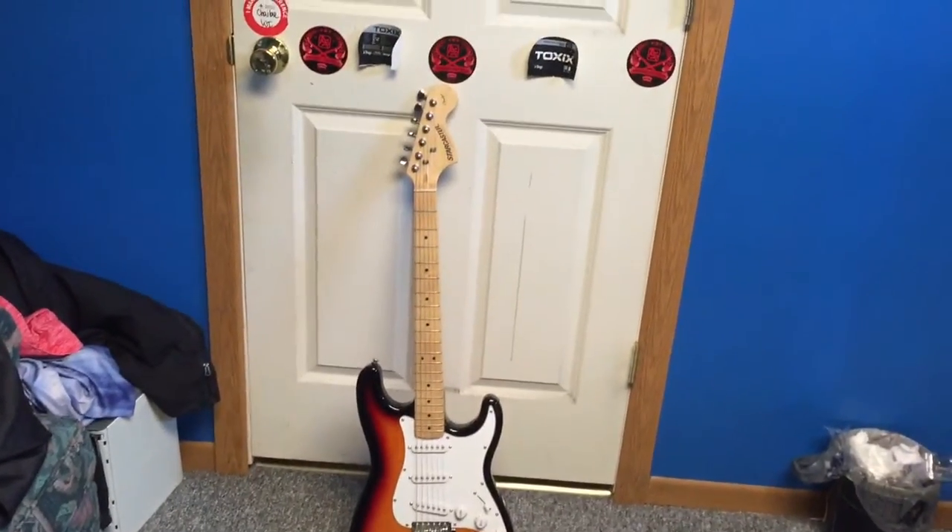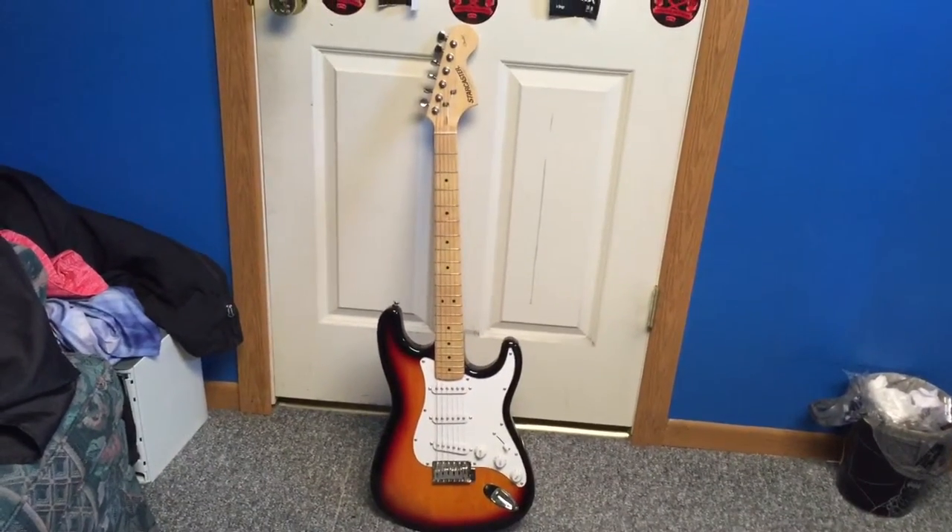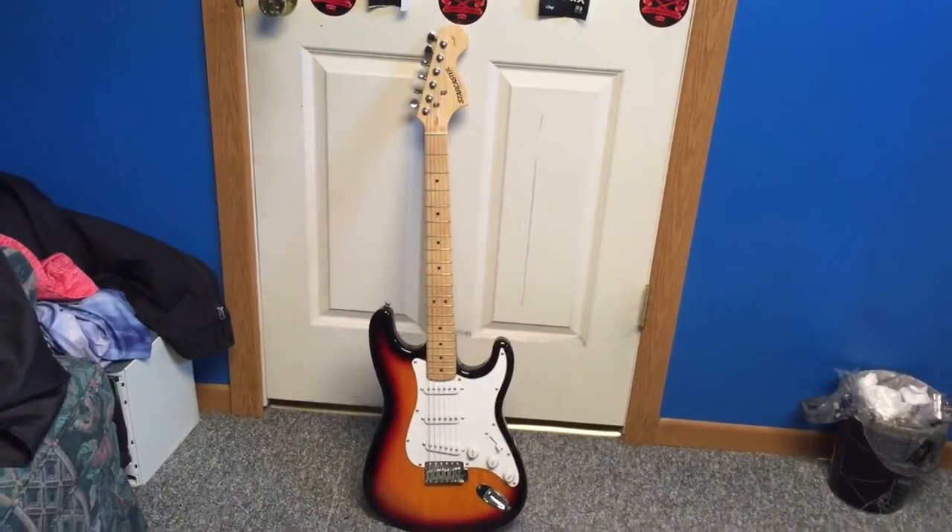I don't have an amp or a cord so I can't play it for you. But when I do, I promise you guys, I'll show you a video of me playing it and trying it out for the first time.